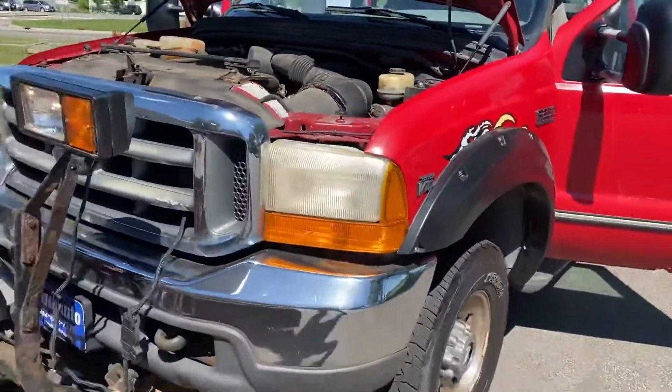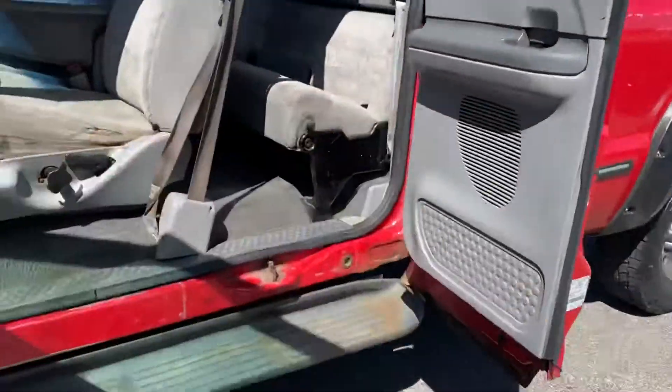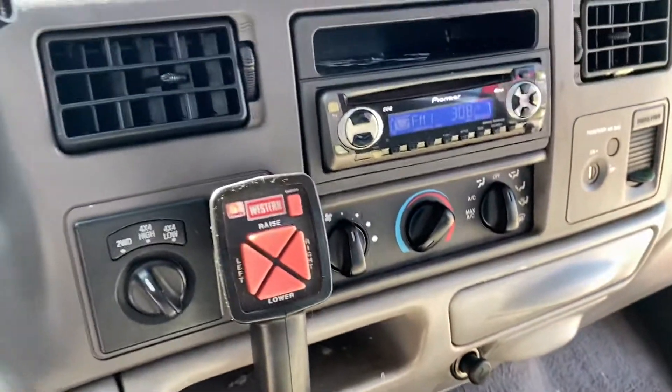Why don't you go up and down with the joystick? Let me quickly show you the inside with the joystick. No check engine, not even an airbag light. There's the joystick right there — western plow. Shift on the fly, 4 wheel drive.